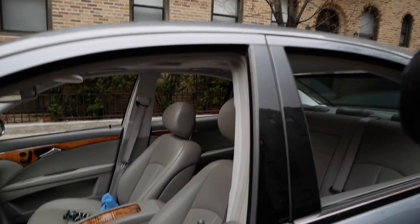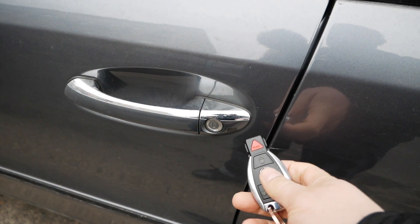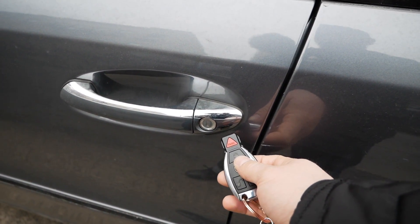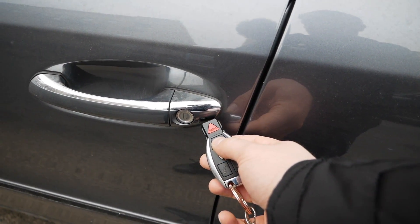Let's say you get out of the car and you want to close all the windows and the sunroof that you left open when you went out. So you do the same thing — just point the key into the infrared receiver on the door and press and hold the lock button.